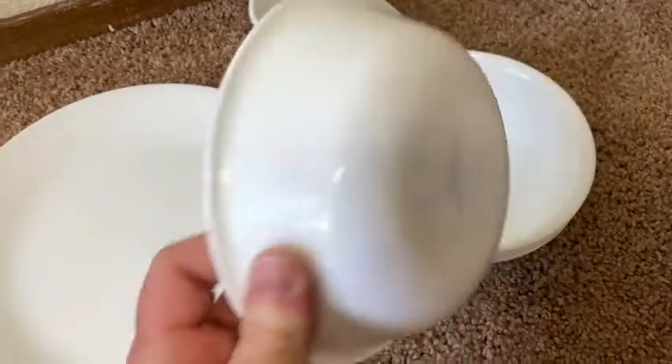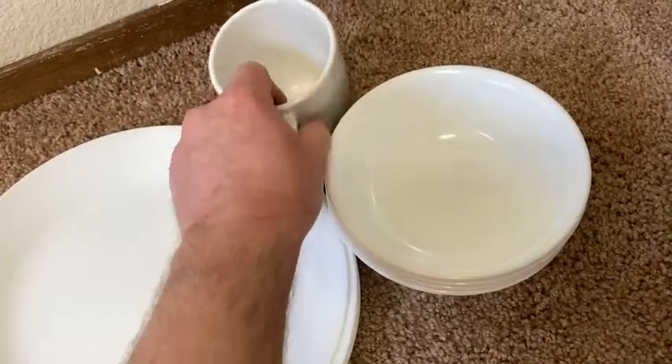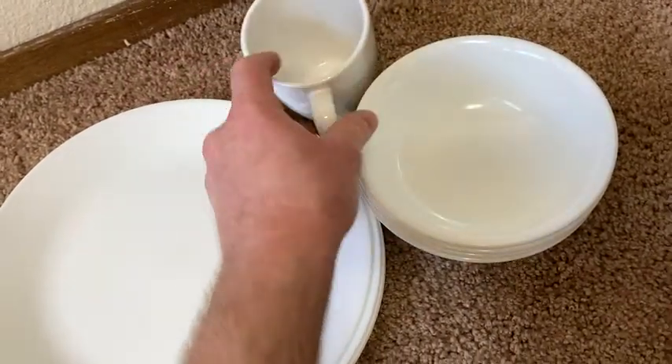These are brand new Corelle dishes, but I have used them before. And they're great — they last a long time. They are practically unbreakable, so really good quality.